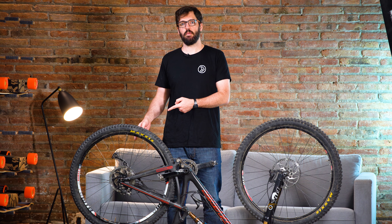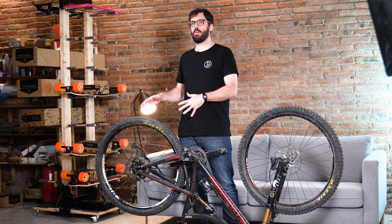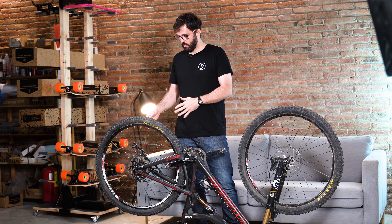Hi guys, this is JP from Unlimited. In this video we're going to show you how to install a rear motor on one of our kits that we just announced. The video is just going to focus on the rear motor — for the battery installation or the pedal sensor installation, it's the same on all bikes, so please refer to Carlos's videos from before, which you can find in the description.